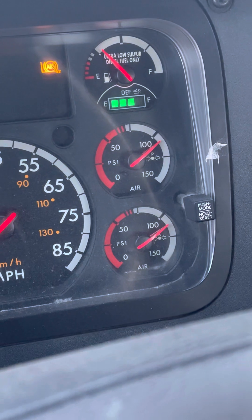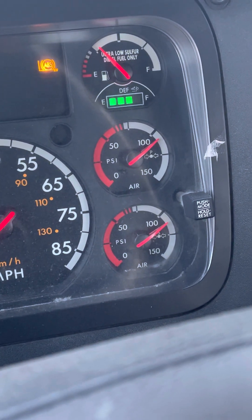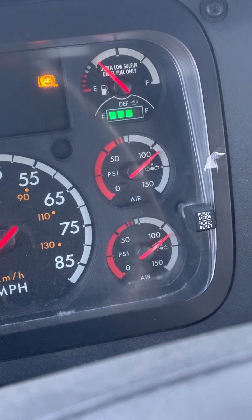Mi aguja — doy la lectura — lee ciento cinco. Voy a comenzar el reloj, un minuto. Por el propósito del video, nomás voy a contar de diez.